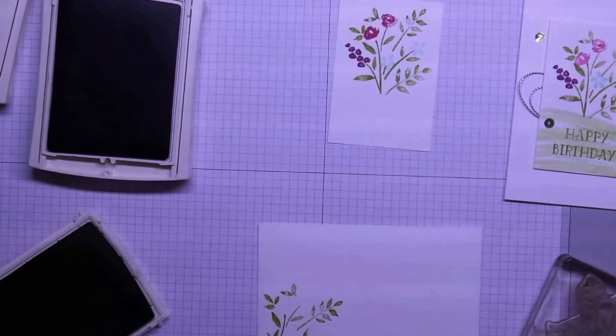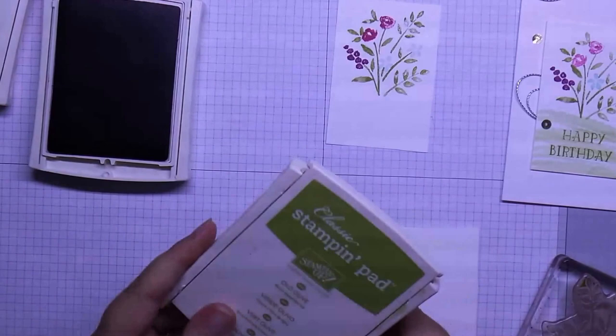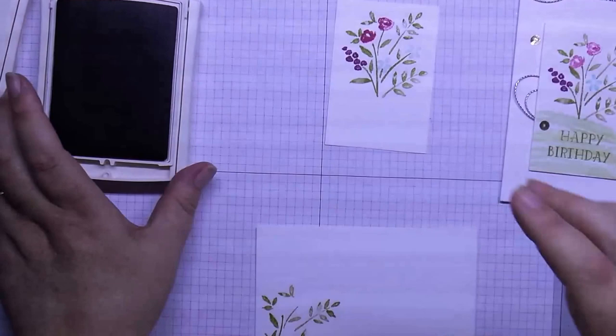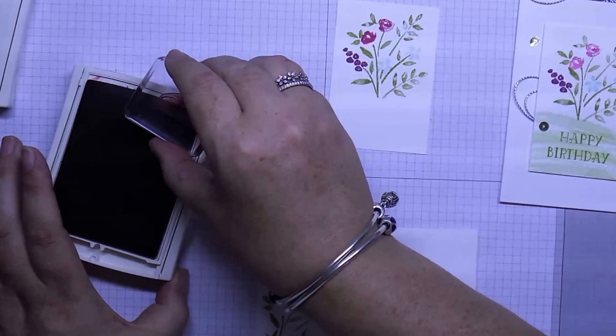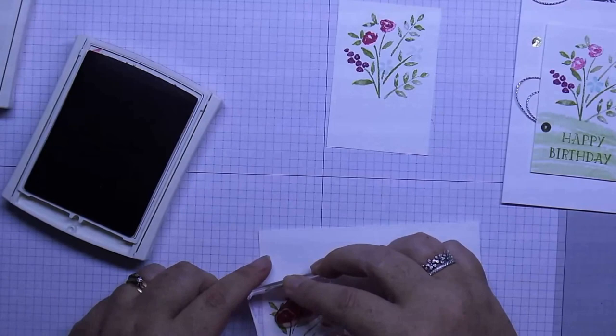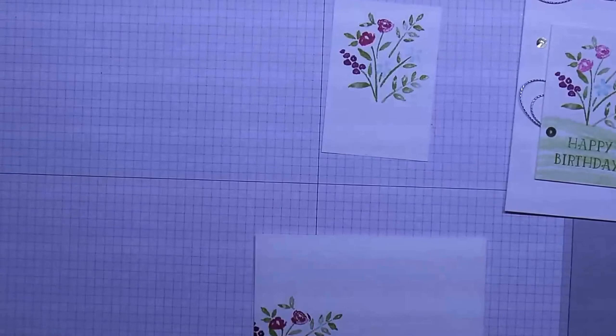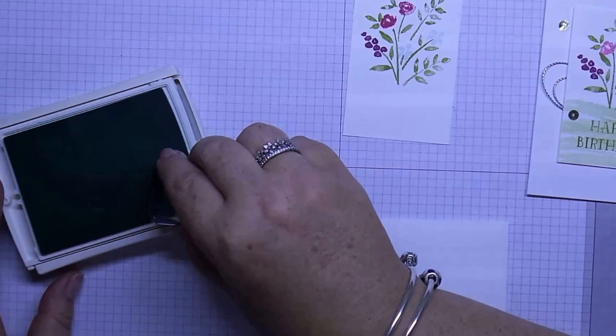As you can see my Old Olive has seen better days — if that happens, all you need to do is just pop it back in again and close it up. So this one here is the Rose Red for the roses — try to do this so it doesn't get ink all over. There we go. Now we'll do our grapes and our two little blue flowers.